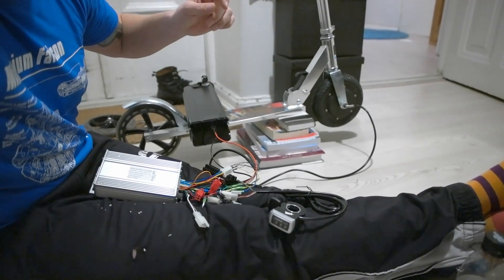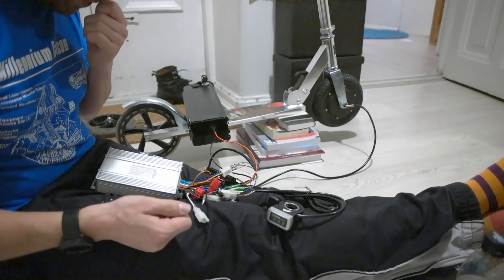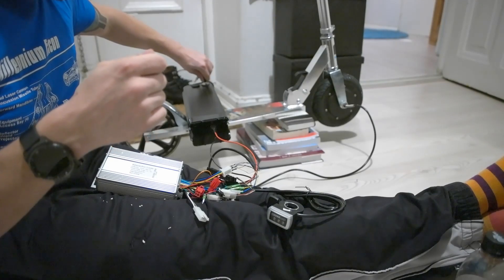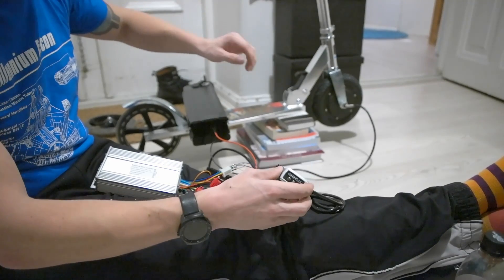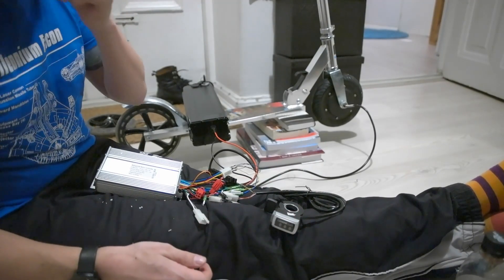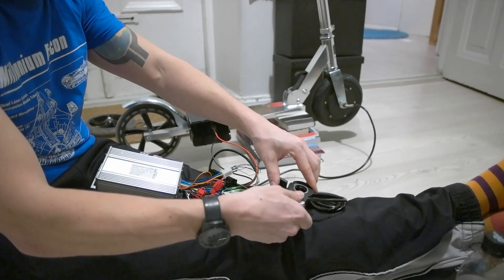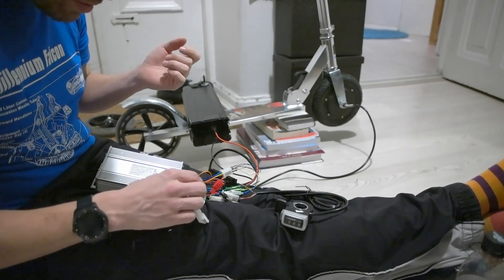Let's continue. I think I found the one wire that needs to be connected — that was for the key switch. Let's try again — still no light on here. It seems jammed or something. Something is wrong — I think maybe the brake is on or something.